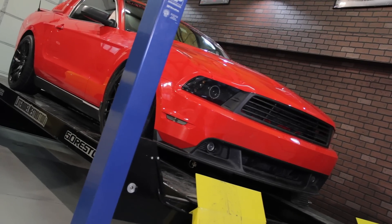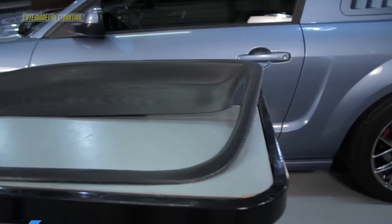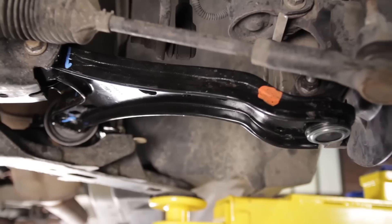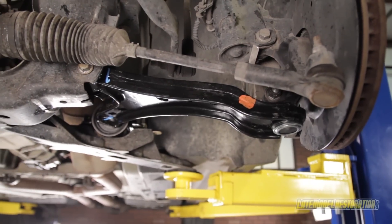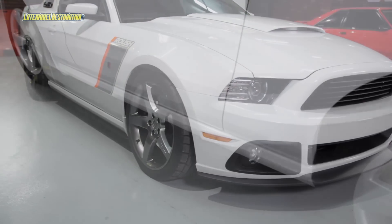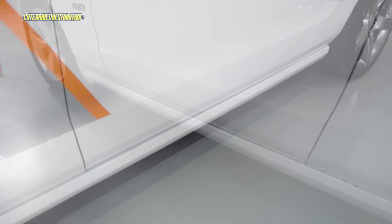There's a ton of good stuff in this list for the S197, such as our newly released SVE door panel inserts for the 05-09 guys and SVE control arms for all 05-14 owners. Along with that, we have several exterior and interior modifications to outfit your Mustang for summer.